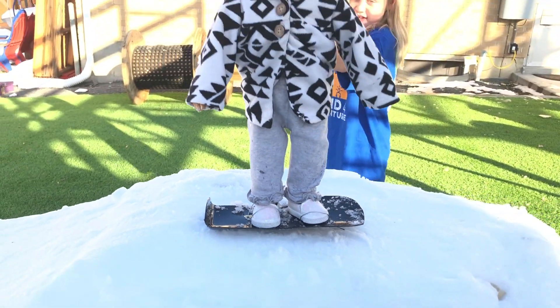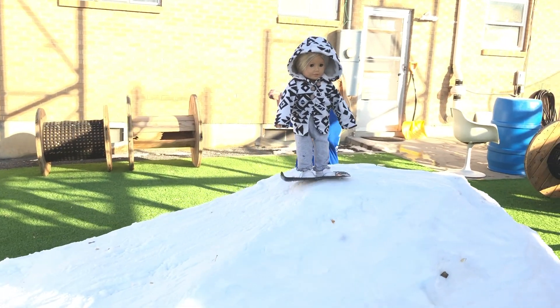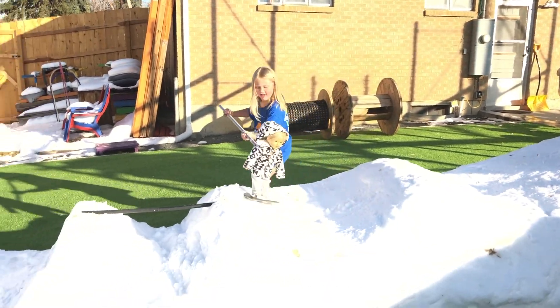Okay, here goes Izzy's second run. Hope she does something new — in three, two, one, go. Down the hill. She's got double back on that one.